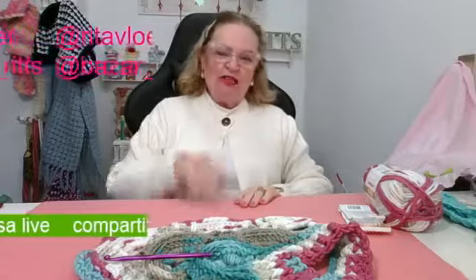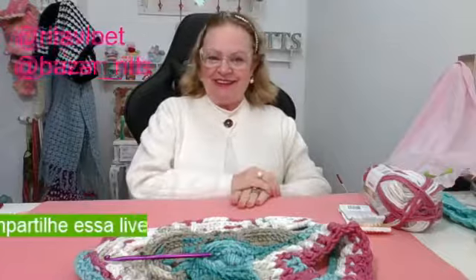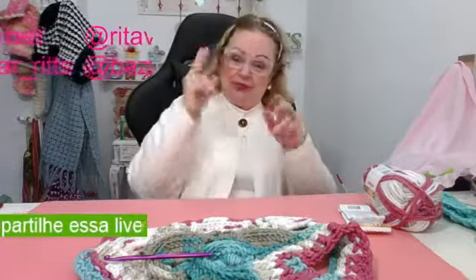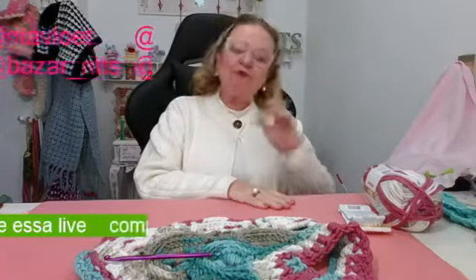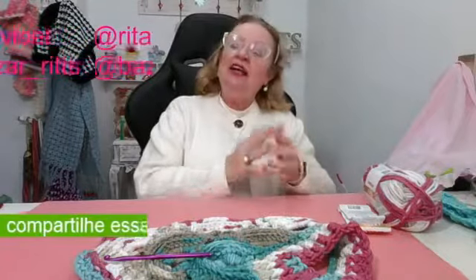Marque os amigos, porque hoje nós vamos ter sorteio. Você tem que marcar dois nomes de duas amigas ou dois amigos no seu comentário, compartilhar a live e nos seguir nas redes sociais.